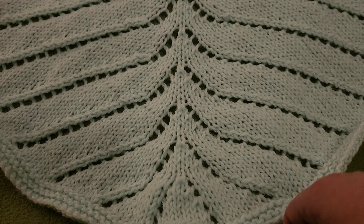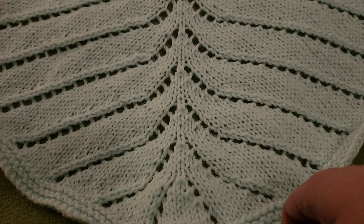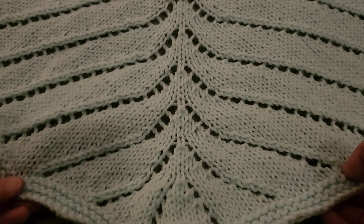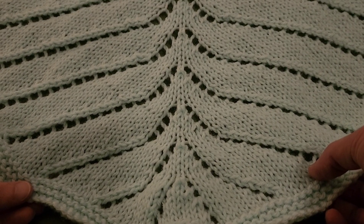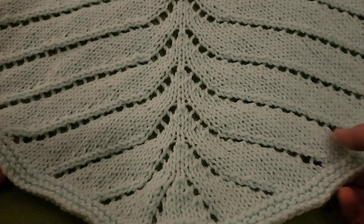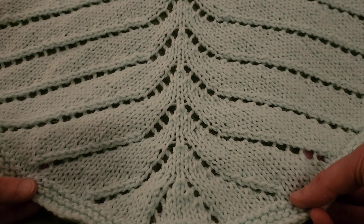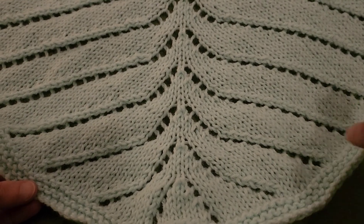Hello again, my little Yarnivores, Spiderettes, and Arachnits. Fiber Spider back again with another tutorial just for you. Today we have a beautiful knitted shawl that I designed, and I like to call it the Eider Shawl, because it makes me think of plumes of feathers spreading out to the sides. It is so gorgeous — I love how it came out and I couldn't wait to show it to you.